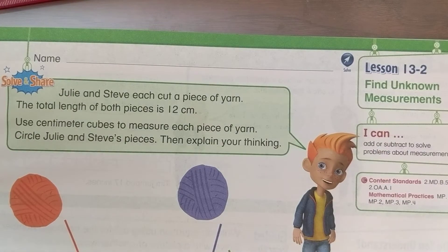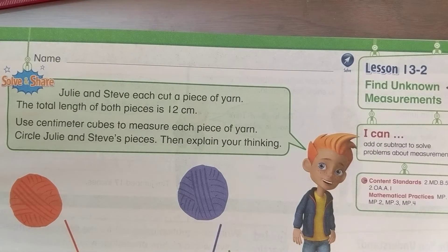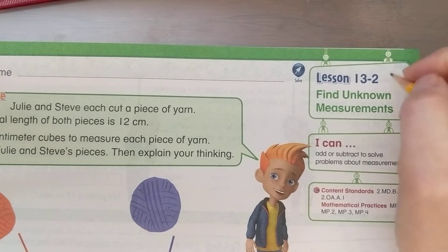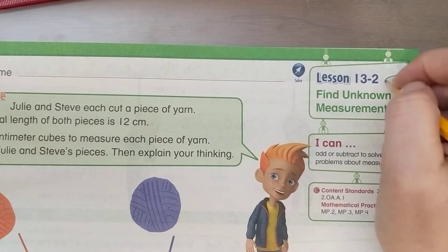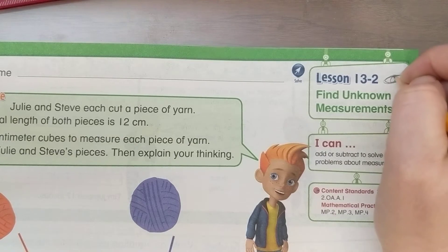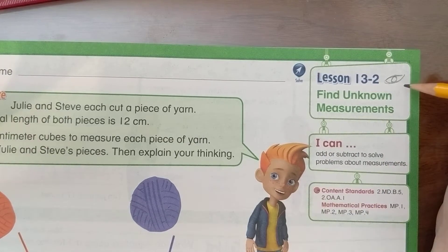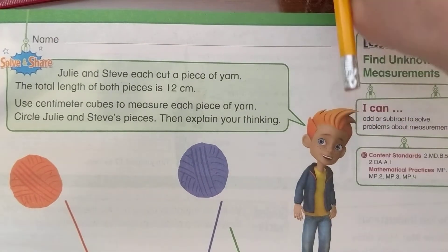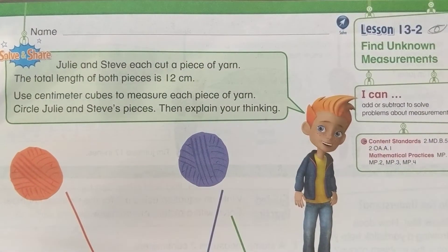This is a video for 13-2: Find Unknown Measurements on page 767. Please make sure you went on Pearson Realize and watched the visual learning video — the one with the eyeball about this lesson — to introduce the concept first, and then we'll do this together.